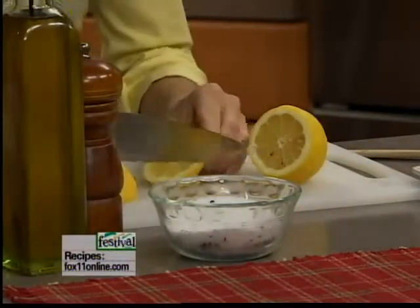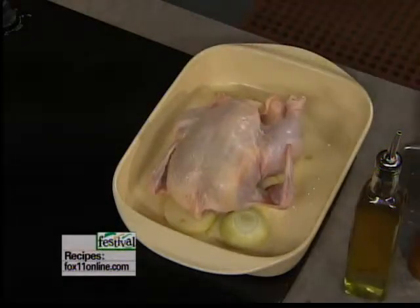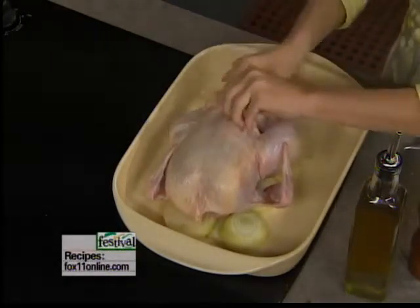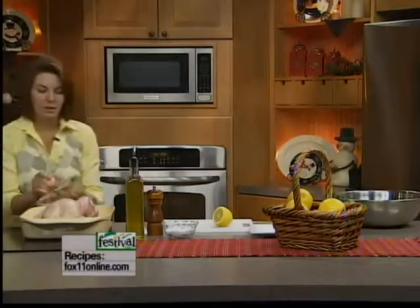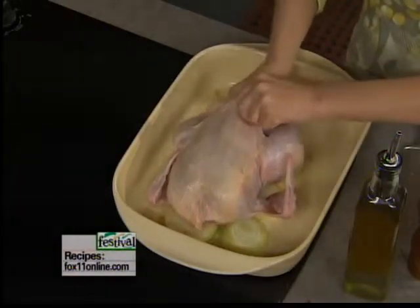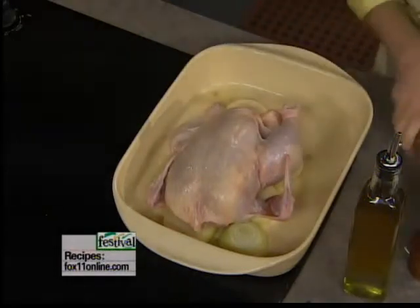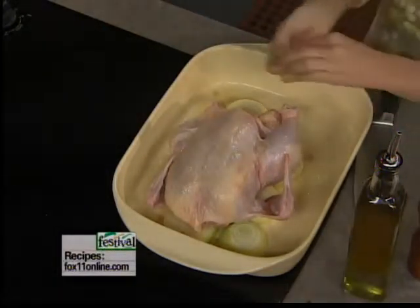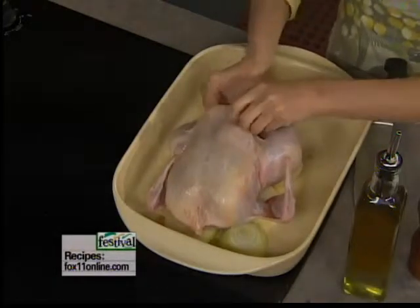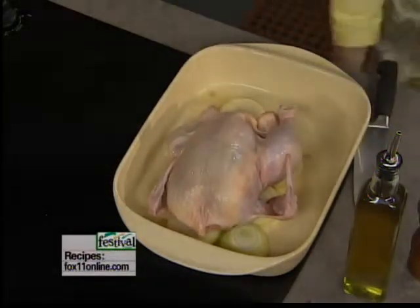I'm going to take some of this lemon, just chunk it up, and get it into the cavity of the chicken. I'm telling you, it's just going to give this chicken such great flavor. I'm also going to throw some fresh garlic in there — a few cloves right into the cavity, great flavor. Your house is absolutely going to smell amazing when this is cooking. I'll chop up those ginormous cloves of garlic a little bit and get it all in there. If a little bit falls out, it's not a big deal — it's a real rustic dish.